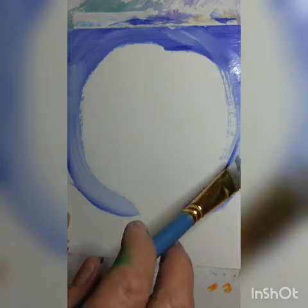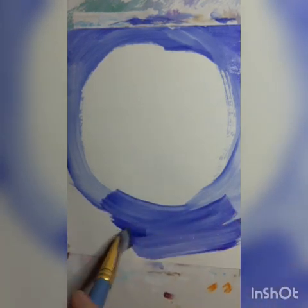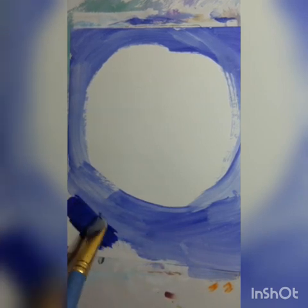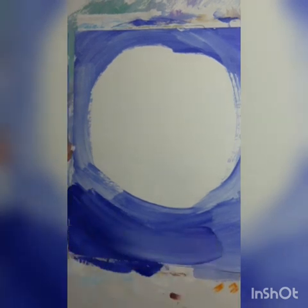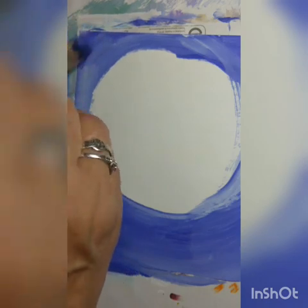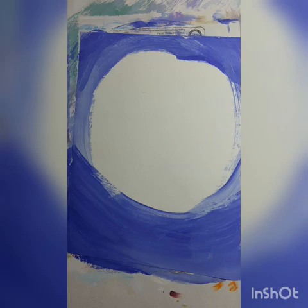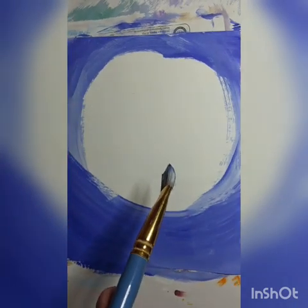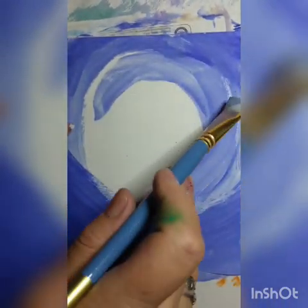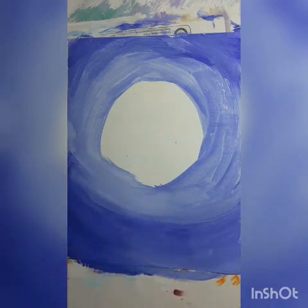Рисуем. Здесь мы внизу закрашиваем. Большой такой круг и вокруг закрашиваем синим. Большой кисточкой. Если у вас средняя кисточка, вы просто останавливаете видео и закрашиваете до тех пор, пока у вас не получится вот такой вот овал. Потом я беру на эту же кисточку просто немножечко водички. Здесь у меня белая краска, помните, мы грунтовочку делали. И мы эту белую краску с тем, что осталось на кисточке, просто тоже как будто бы красим водичкой. Видите, оно получается посветлее.